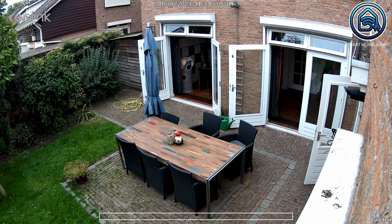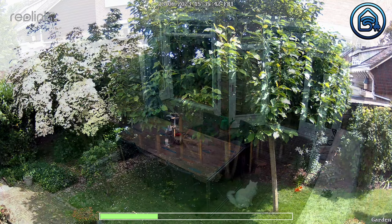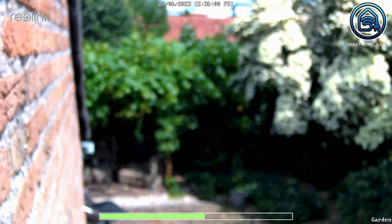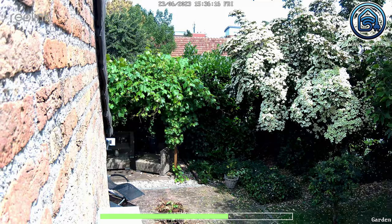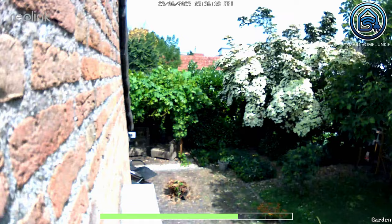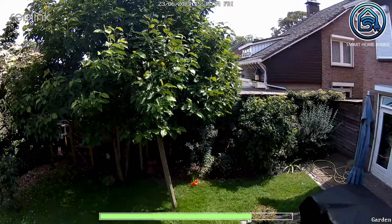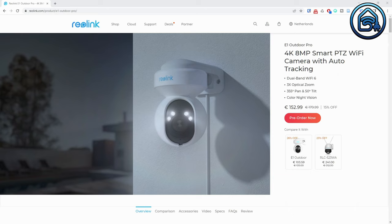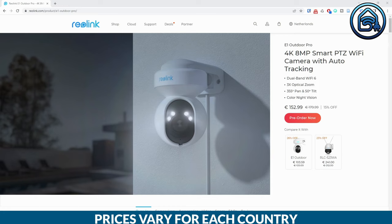Here are some photos and recordings I took with the camera. The camera is priced at around 32.99 euros or 119.99 dollars and can be ordered using the affiliate links in the description of the video below.